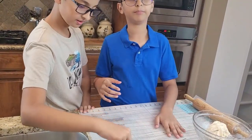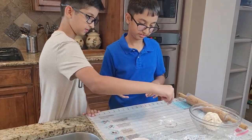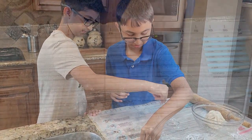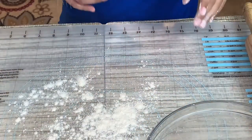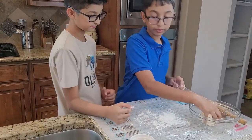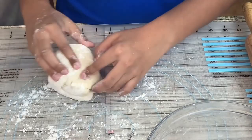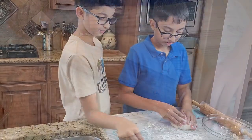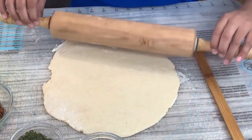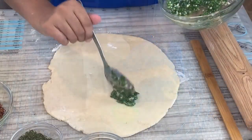Now I'm going to dust the mat with flour. Now I'm done rolling this out. What I'm going to do next is add my butter mixture.